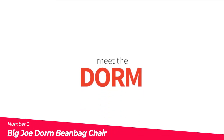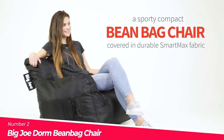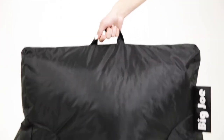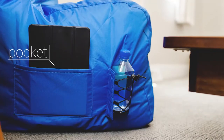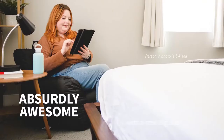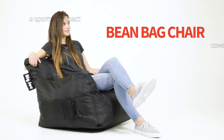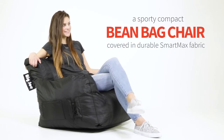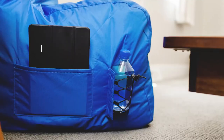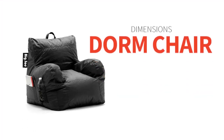Number 2: The Big Joe Dorm Bean Bag Chair. The Big Joe Dorm Bean Bag Chair is a versatile and comfortable piece of furniture. Made with durable SmartMax fabric, it is stain-resistant and easily cleaned with a damp cloth. The built-in handle makes it easy to move, and built-in pockets provide a convenient place to store your belongings. The cover is double-stitched and sealed with two safety-locking zippers for durability and safety. The beanbag is filled with Ultimax beans that conform to your body for optimal comfort, and the cover is refillable. Made in a zero-landfill facility in the USA, this beanbag is both stylish and eco-friendly.